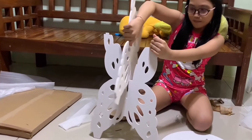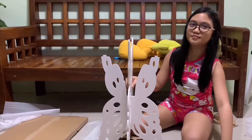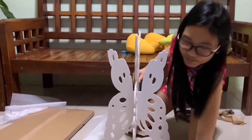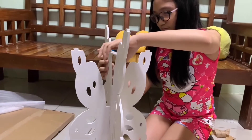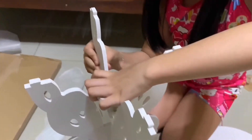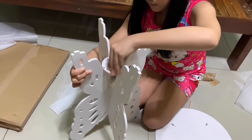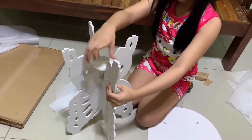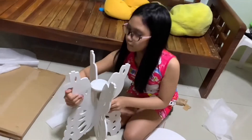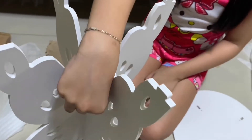This is the DIY table — this is my best part. Let's go to the bedroom table. With the DIY table. So I'm going to put it in a little bit.